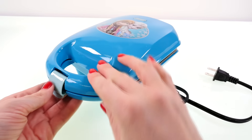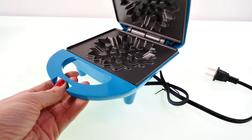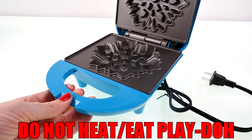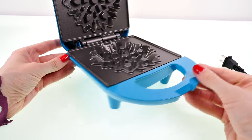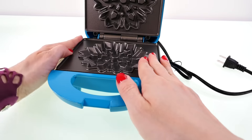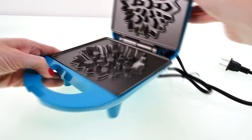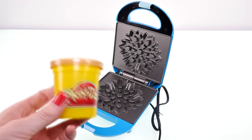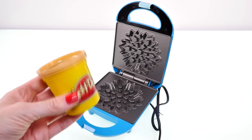But today I'm going to be making some delicious play-doh waffles, and for that we don't even need to plug it in. I like how this waffle maker has some sturdy blue legs so it can stay stable while we put in some play-doh. I've got my waffle-colored play-doh here and I'm going to go ahead and add that to the waffle mold.